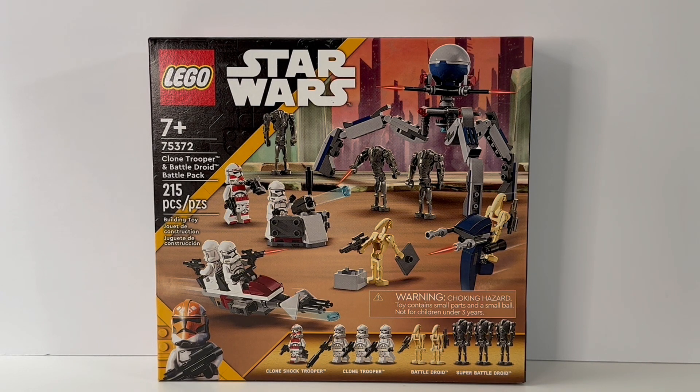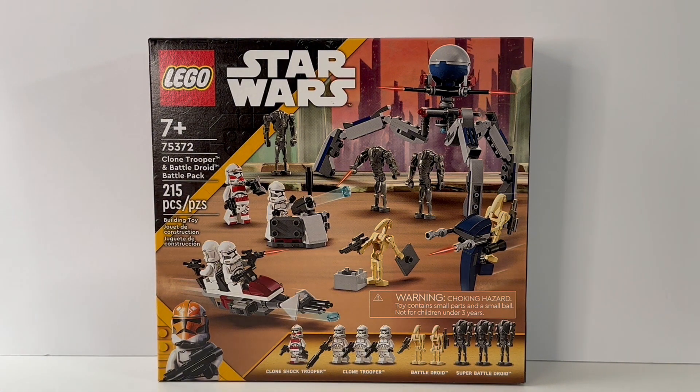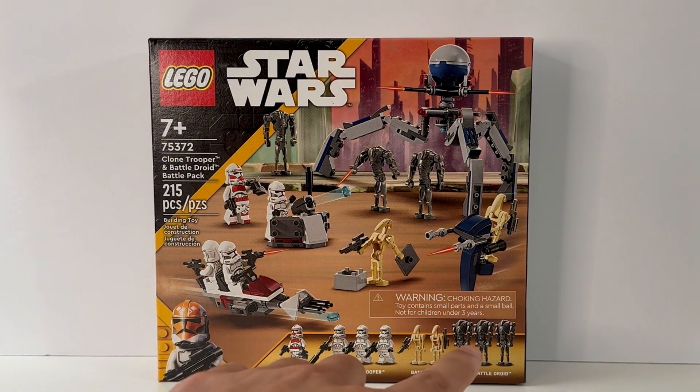Hello, welcome back to another LEGO review video. Today we're going to be looking at the highly anticipated Clone Trooper and Battle Droid Battle Pack. This set released January 1st, 2024, has 215 pieces and an insane 9 minifigures, including some new standard Phase 2 Clone Troopers and the return of the Super Battle Droid.